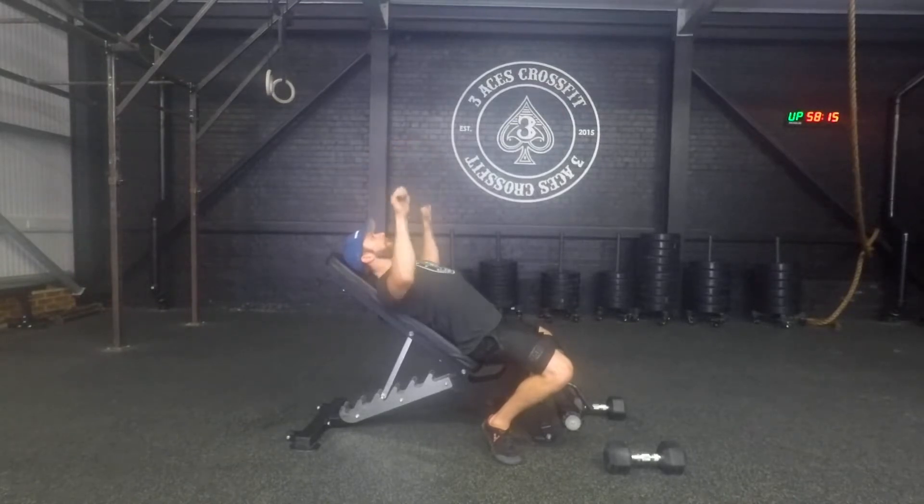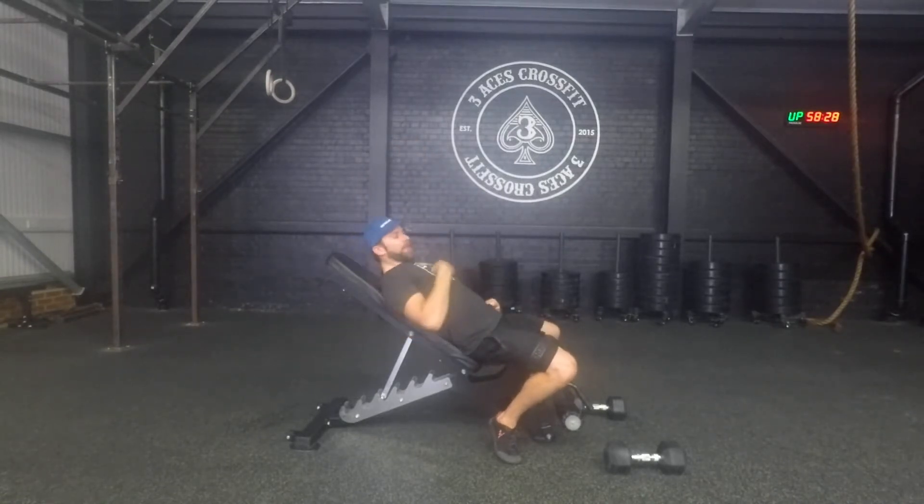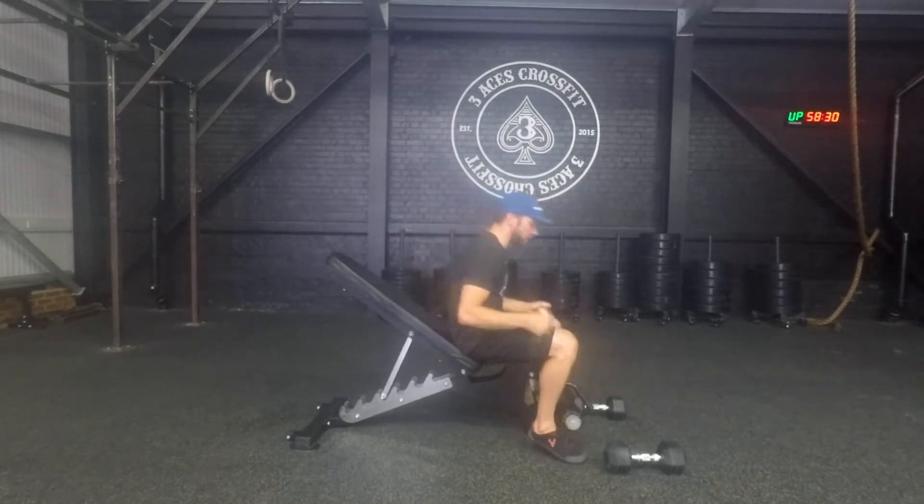We're slowly going to bring the dumbbells down to the chest. Imagine you're trying to pull the elbows down towards the floor and squeeze the bench and the shoulder blades, and then drive the dumbbells back up again to the starting position. If it was a barbell, you'd be bringing it to the top of your chest.